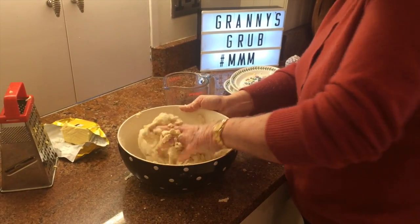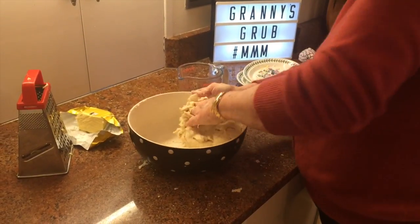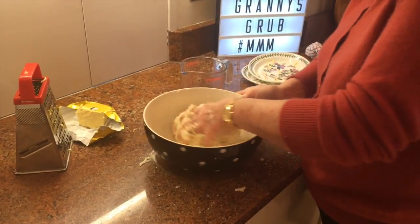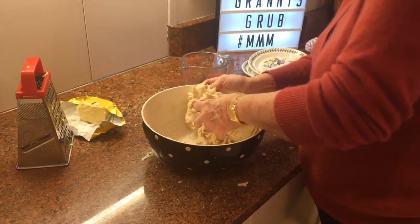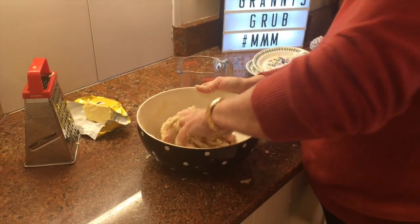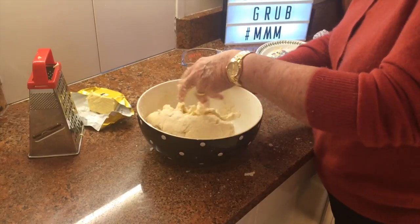As you just push it round the bowl, keep squeezing it and bringing it together — it should leave your bowl clean. You can see it's coming together now and the bowl is virtually clean on one side. I don't think I'm going to need all that water — out of 16 tablespoons I don't need it all. Don't slap it all in to start off with, because you can put it in but you can't take it out.